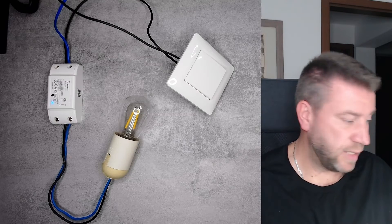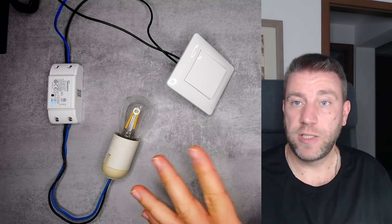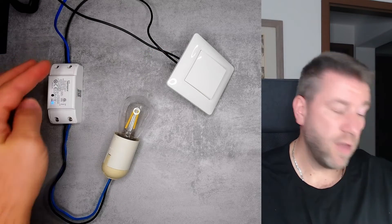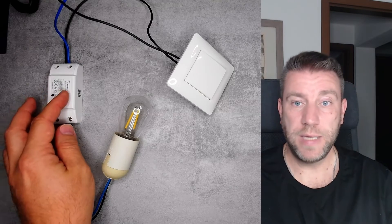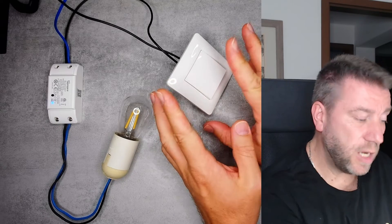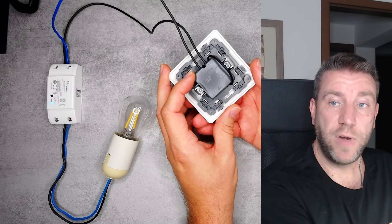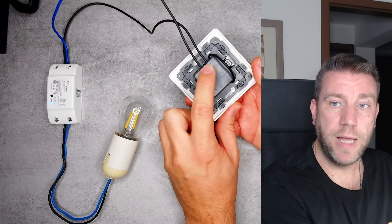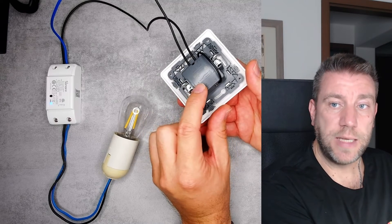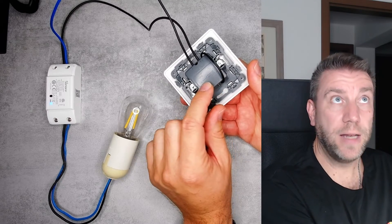Let me show you how it works, because it is a bit of a hardware and software hack. Looking at the wiring, it is just like regular wiring — the two live wires go to the switch and then you have the live and neutral going to the lamp, with the Sonoff Basic spliced into the wires that go to the lamp. An old light switch like this one has three connections: L, L1, and L2. Internally it connects L to either L1 or L2 depending on the switch position.